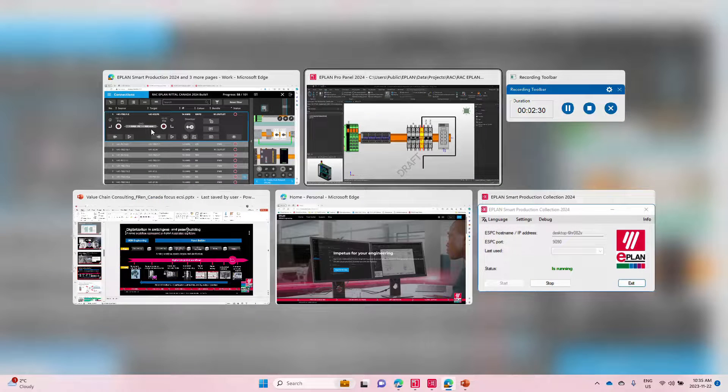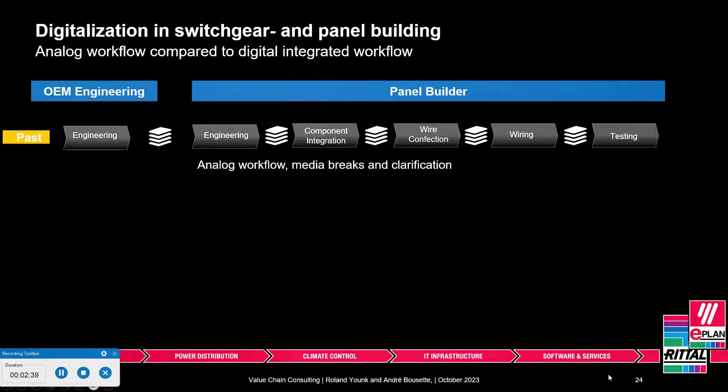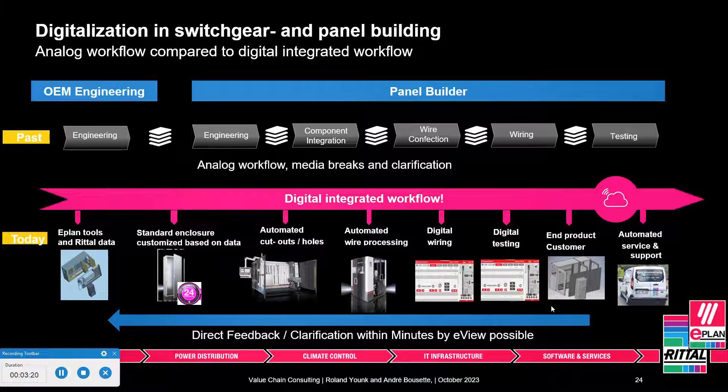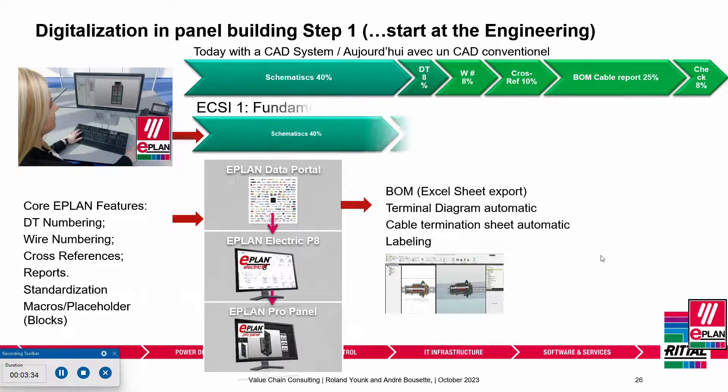Why do we do this? Why did we put so much effort into it? Let me explain how it's probably done nowadays. Engineering up front has to print the schematics; someone on the mechanical or electromechanical side evaluates where to place components in the panel and creates the panel layout, prints it out again. You have to go and buy those components, get them in-house, assemble the panel, and then the wire confectionery — the actual wiring — really starts. There's a lot of paperwork and many things done manually.